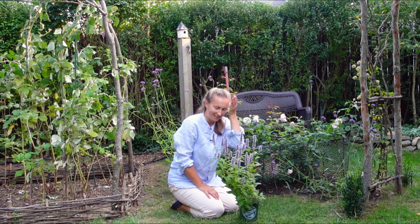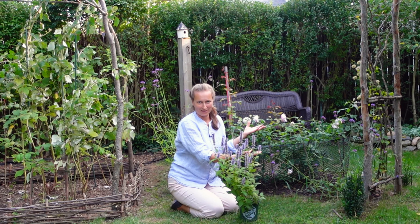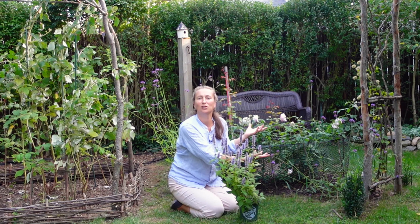Hello, my dear gardening friends. Today is the time to plant. I'm going to pair my beautiful blooms of Olivia Austin Rose, which is going to be a star here, the best performer. This place will be given to her, the queen of the show.